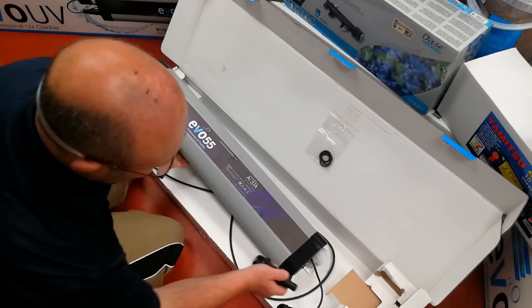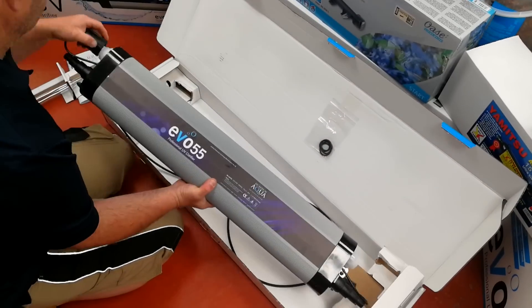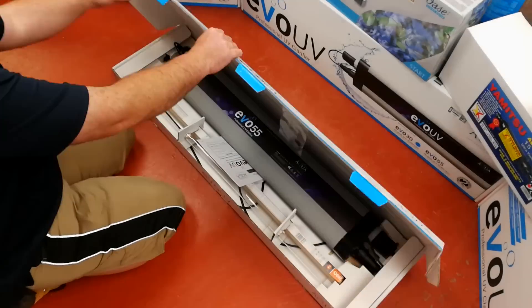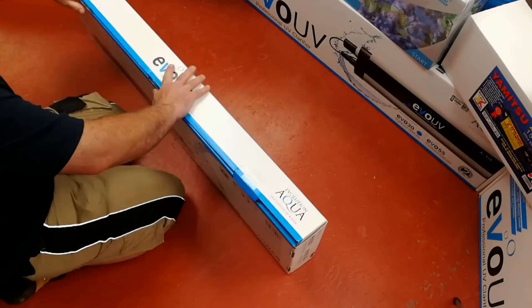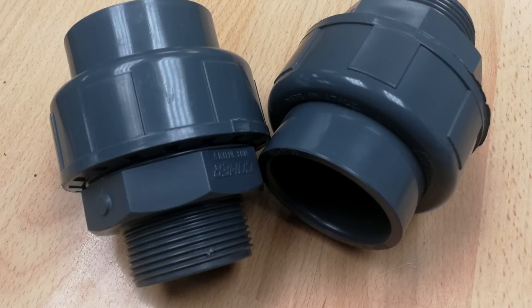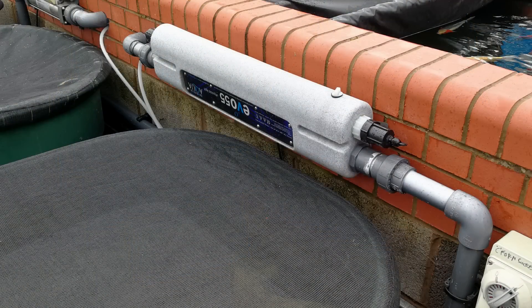Most UVs will come supplied with universal hose tails to enable easy installation onto flexible hose. To connect to a solvent weld pipe system you'll probably need to purchase a pair of suitable inexpensive adapters. It doesn't make much difference where the UV is installed — it can go before or after the filter and will work equally well.